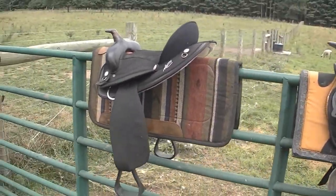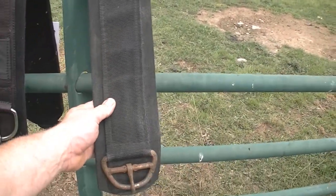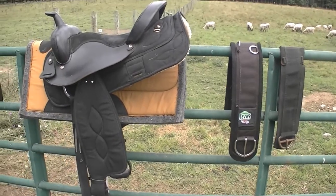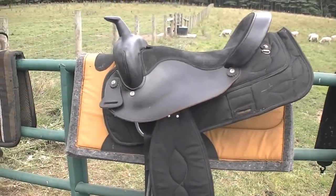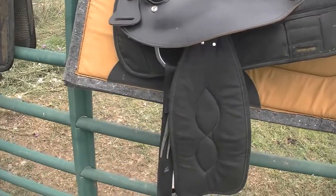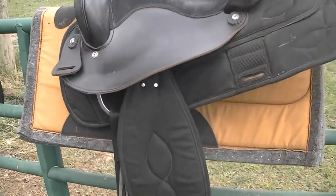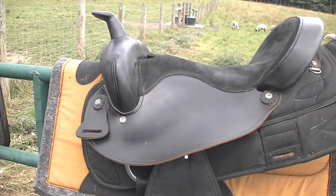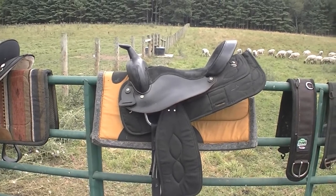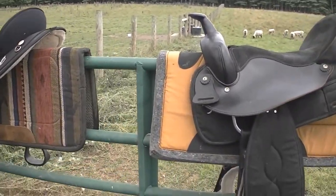I took the cinches off of that one, and I did get a new Weaver cinch — I'll put the link down in the description. I'm gonna retire this old cinch. It's felt-lined as well. It's not bad, it's a light saddle. And that's the one I use the most.